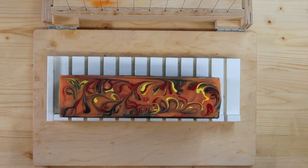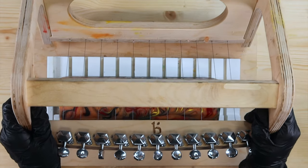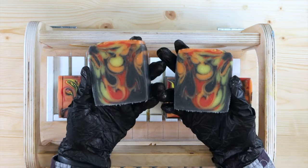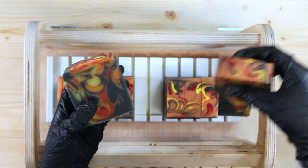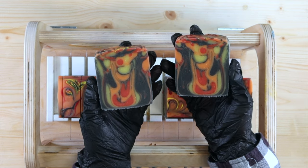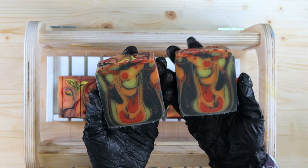Alright y'all, it is the best time of soap making — it is time to cut these bars open! I am so excited to see how this turned out. Oh, I like the way that cuts off — oh my goodness, look at that! Would you look at that — that is gorgeous! I love how these turned out. I love when things turn out better than expected. Sometimes you just don't know about the colors and the design and you're second guessing yourself, and then you cut the bar open and it's gorgeous. I am very excited — I absolutely love it.